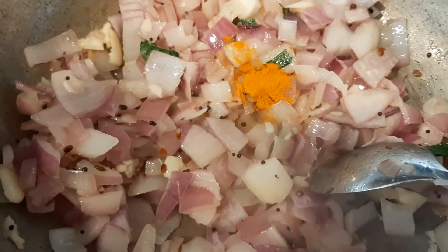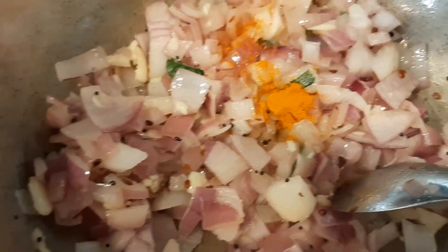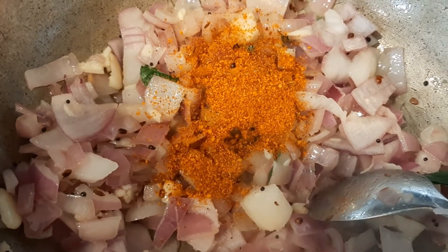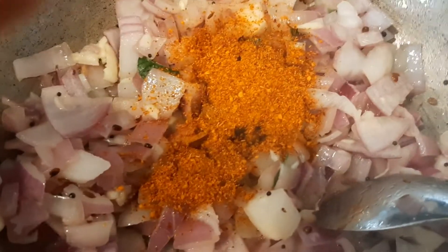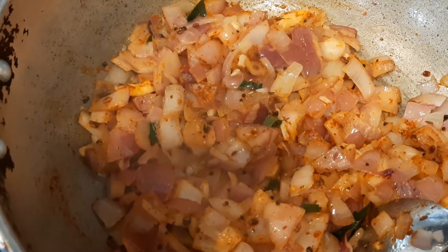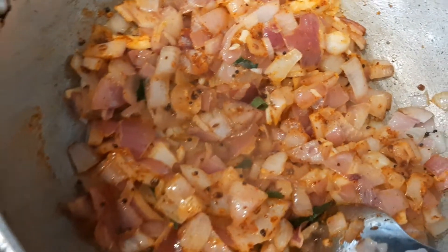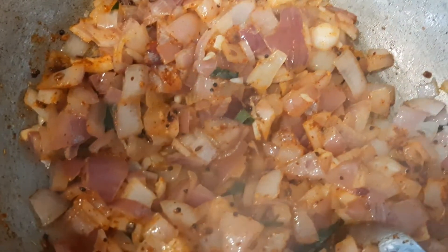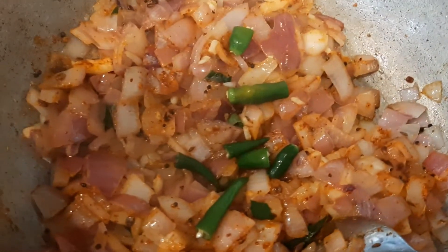After one minute, add curry leaves, add one fourth teaspoon of turmeric powder, and add one and a half teaspoon of chili powder. Stir them well and add green chilies. Let it cook for 10 minutes, stirring now and then.